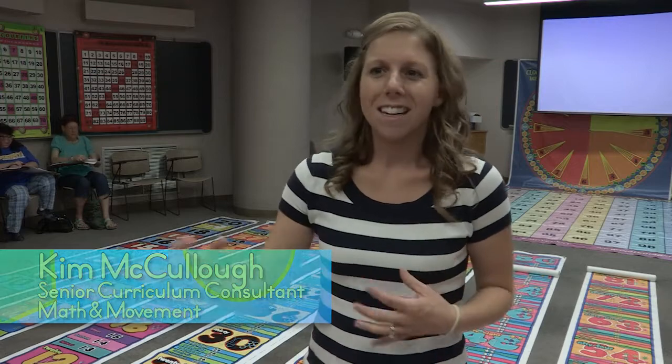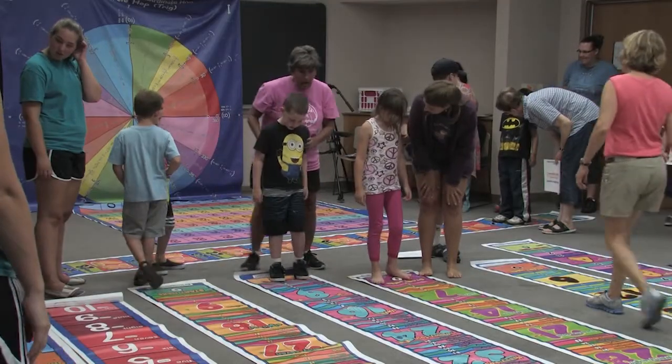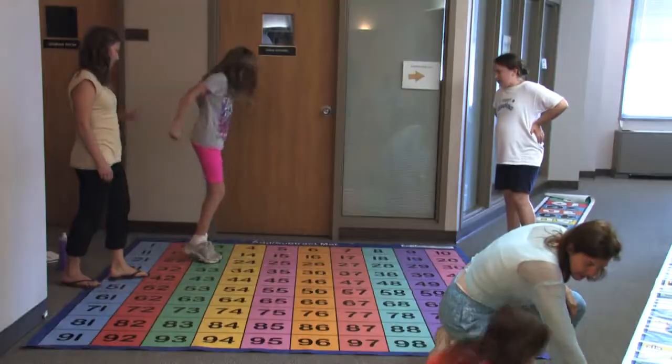Kids get antsy, they get bored, you're always having kids getting distracted. This is a way to get all the students in your class up and moving and they're having fun and they're laughing.